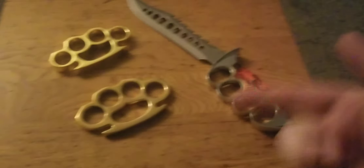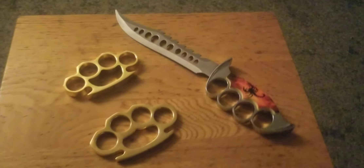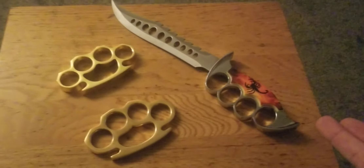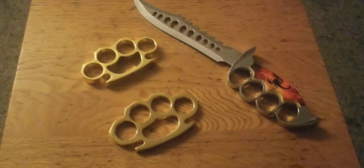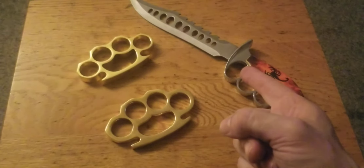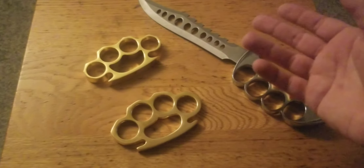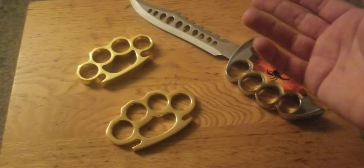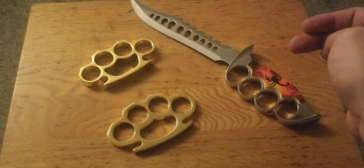Alright guys, listen — here's the trifecta: knucks, the Devastator, the Classic, and the Flaming Scorpion. The trifecta of evil. These are dangerous — they're not toys. I probably can't even walk around Vermont with the Flaming Scorpion because of the brass knuckles integrated into it. In Vermont you can legally walk around with swords, knives, or even an AR with a loaded magazine, but you absolutely cannot walk around with brass knuckles.